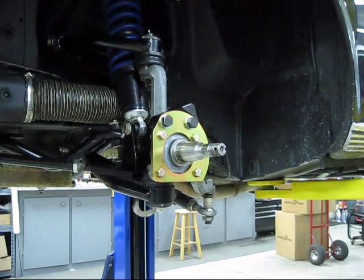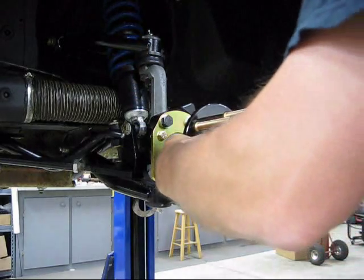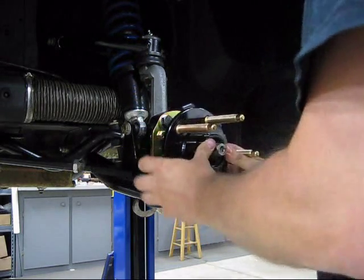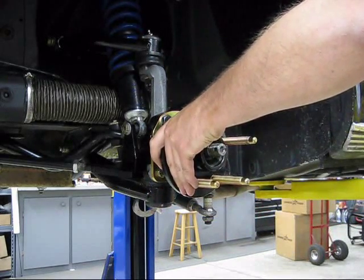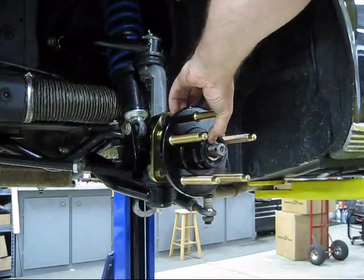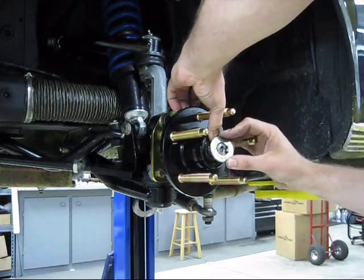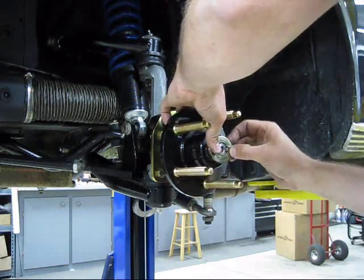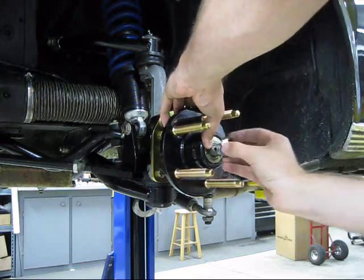Next up is to install the hub. We've already packed the inner bearing and installed the seal, so it's nice and simple. We just slip this assembly over the spindle snout, install the outer bearing, then the keyed washer, and then the nut.